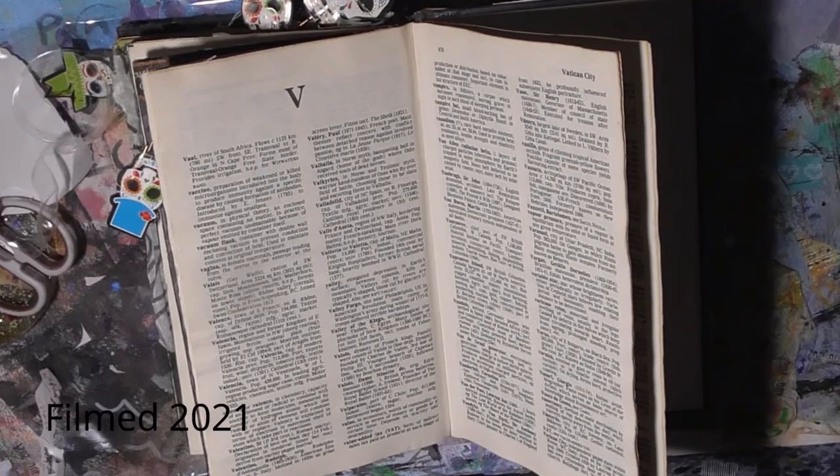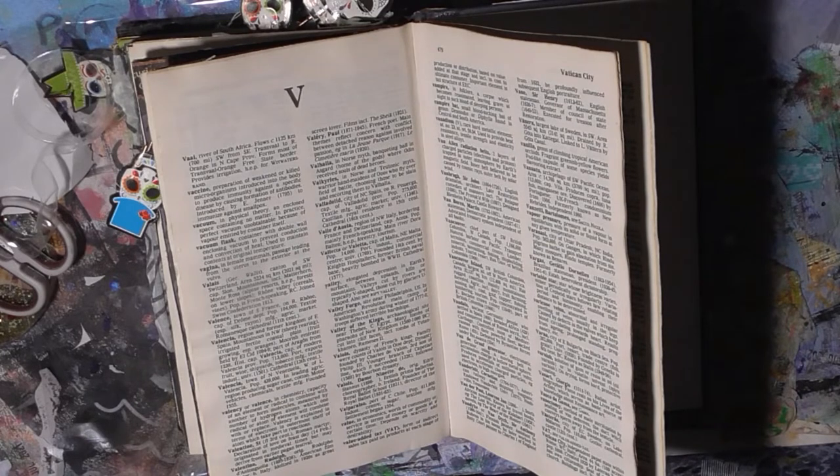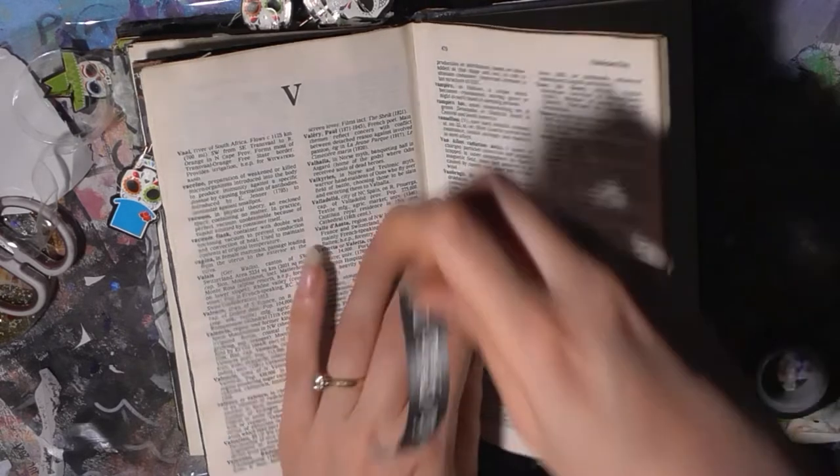I just finished filming my Mission Inspiration for October, the Halloween one, and I'm gonna jump straight in with this page.